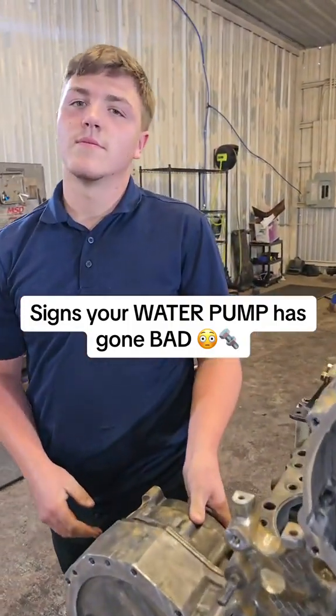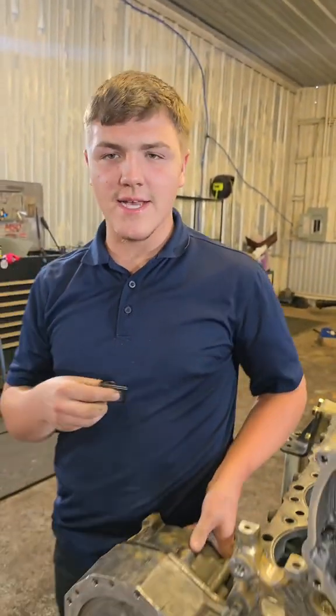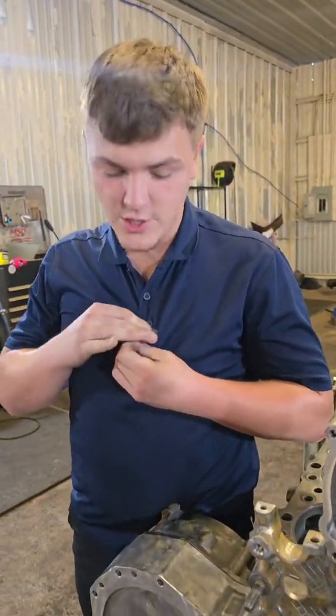Hey Matt, how do I know when my water pump's going bad on my Caterpillar engine? That is a great question Jacob, and actually the signs are pretty much the same for every single engine.